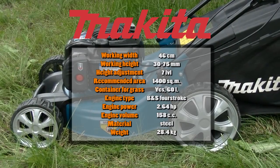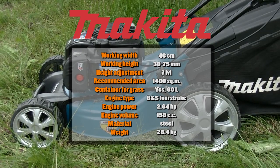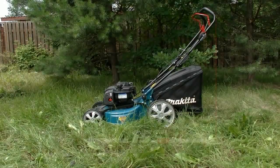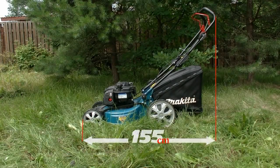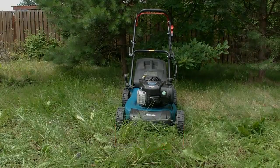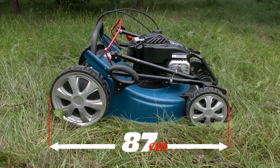Now you see the technical stats. The main thing here is that the mower is not self-propelled and it has a petrol Briggs & Stratton engine. Press pause to look deeper into the details. Dimensions of any petrol mower are very important because it should be kept only in a horizontal position, but the handle can be easily disassembled and you can save some space in this way.